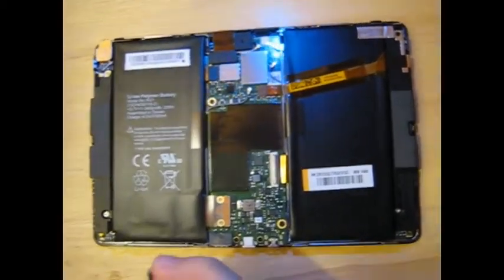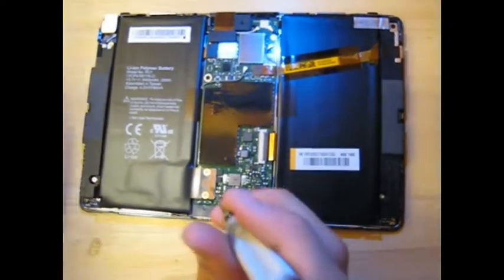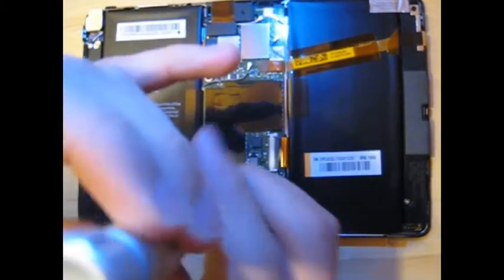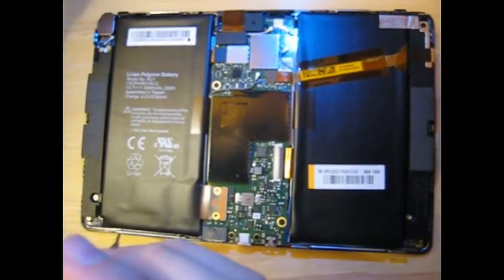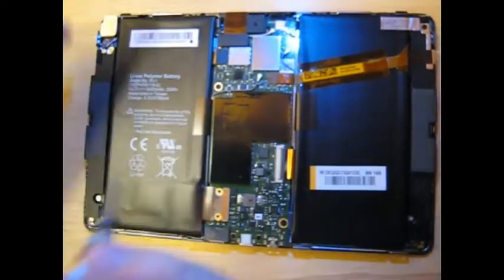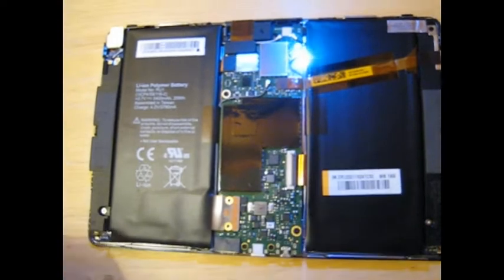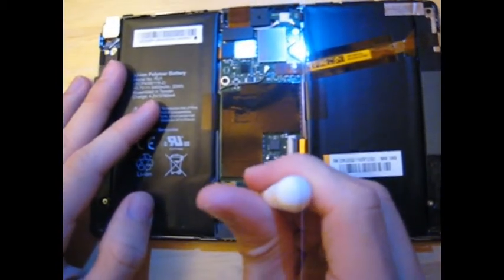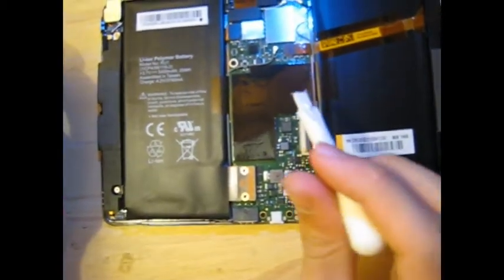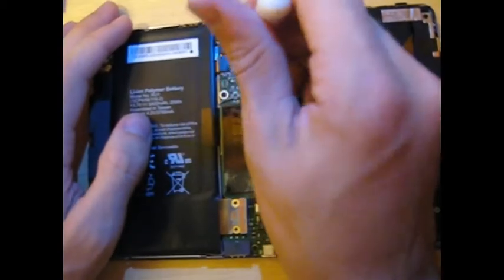The Phillips head that I have is too big. Using a case opener tool, disconnect the battery from the main board. And then, while you're there, disconnect the other connections from the main board using your case opener tool.